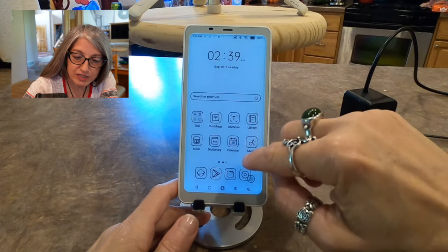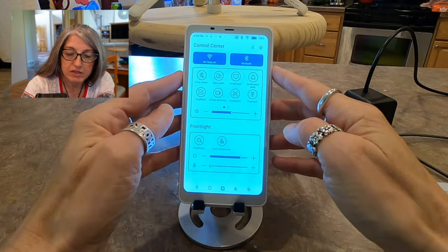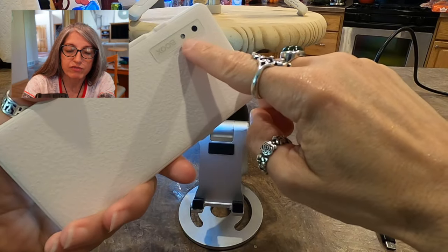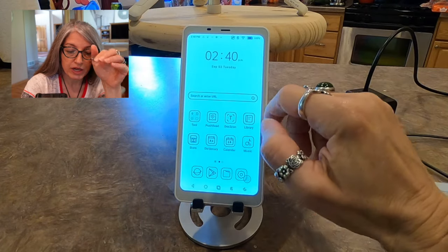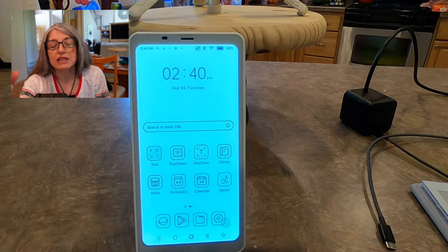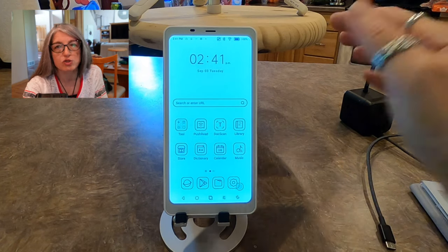Now that I turned the light down, the light on this thing is really nice — very evenly distributed. The light isn't splotchy like it is on some e-readers. It has a camera and a flash on the back. I don't believe it has a native camera app, so I just downloaded a freebie camera app. The camera is 16 megapixels and it works pretty well, but it's really intended for scanning documents. There is a native document scanning app that comes with it, which is really what the camera is meant for.